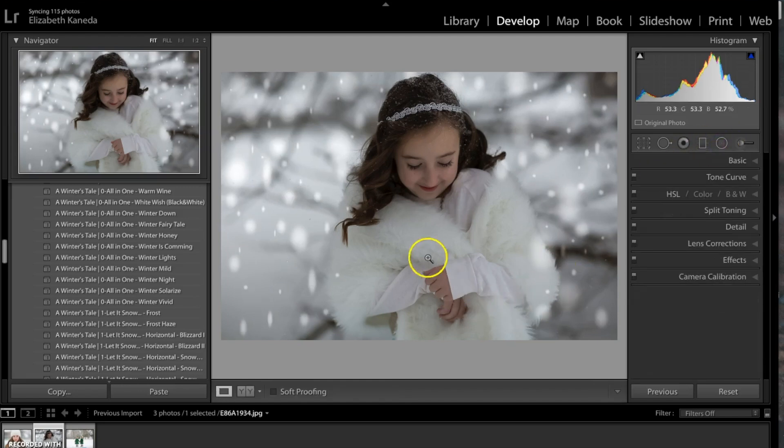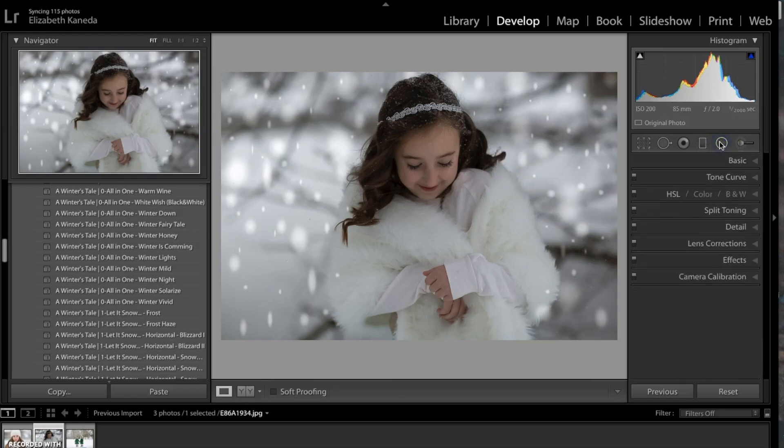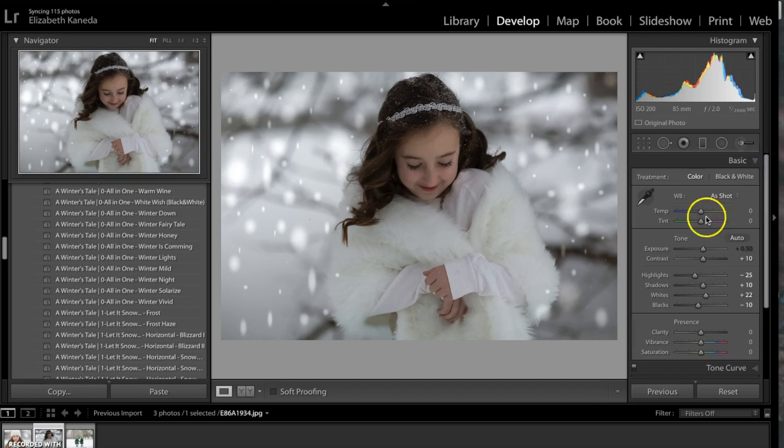I went ahead and deleted most of the spots on her face and clothes here. I'm going to delete two more because I don't think that they look very natural. Now that I've removed all the snowflakes that I don't want, the next thing I'm going to do is open up my Basics tab and edit these presets.